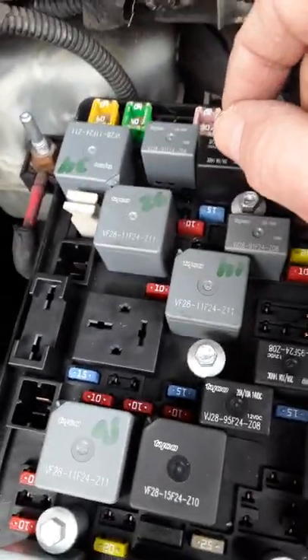I swapped them out and went ahead and tried to start it. All you're getting is a single click down by the starter, which means the starter is pretty much shot.